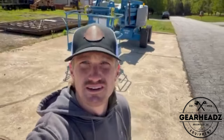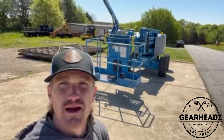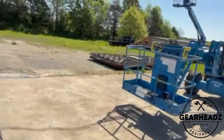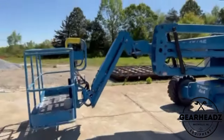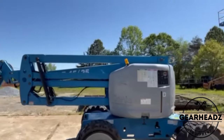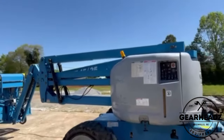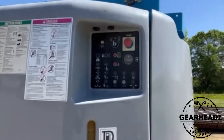Hello everybody, Phil Stevens with GearHeads here, going to talk about how to start a boom lift from the basket. This is just a 45-foot Genie boom lift. Pretty much all boom lifts, whether they're made by JLG, Genie, or Skyjack, are all going to start the same way. So you can use this pretty much with any of the manufacturers.